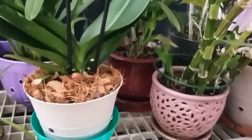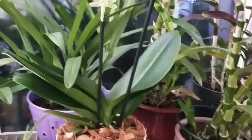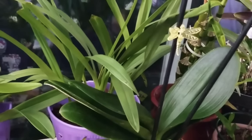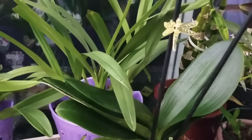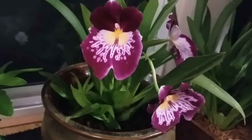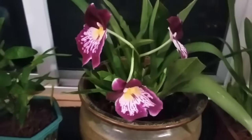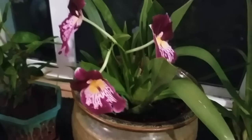I'll tell you in the future why and how I keep going with my wonderful collection of orchids. This is a Miltoniopsis orchid — this is one of the orchids that everybody qualifies as a hard-to-grow orchid.